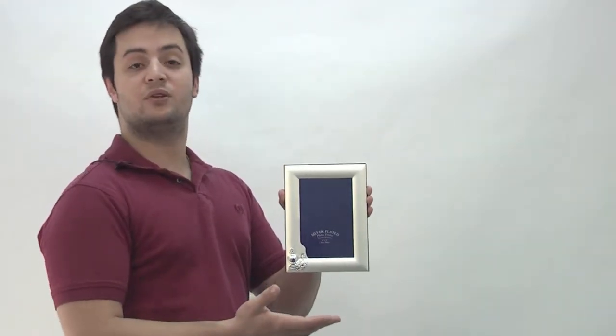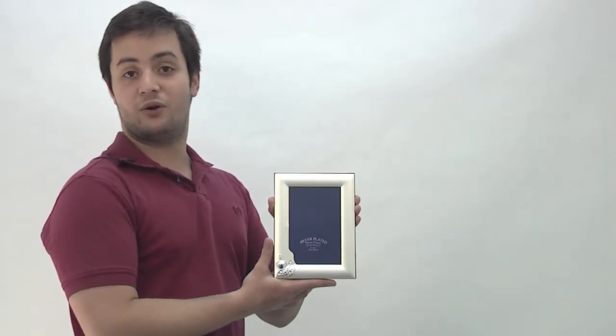This silver-plated First Communion frame can make the perfect gift for your loved one. Get it for her or him today.